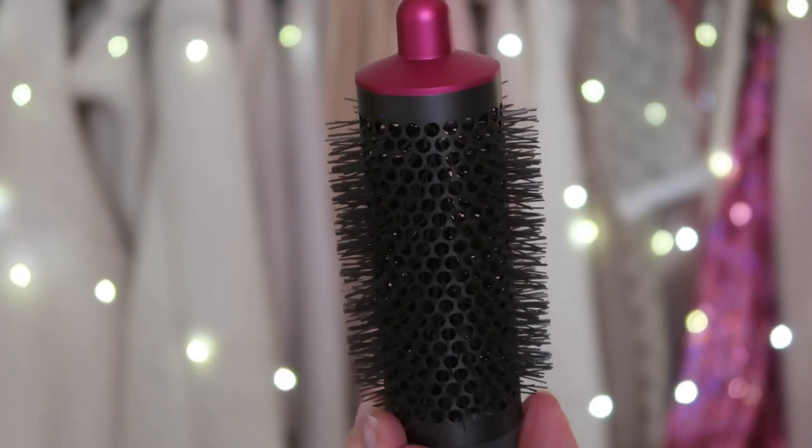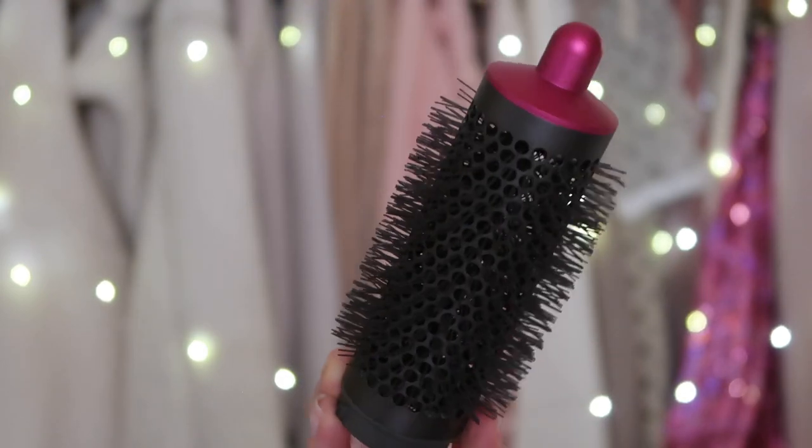Next we're going to move on to the round volumizing brush. This brush gives you that salon blowout look — it really lifts at the roots and gives you volume. It's like when you're at the hair salon, the hairdresser has a blow dryer and a brush, and you try it at home but can never get it to look the same way. This is the closest you can get to a salon blowout look at home. The bristles also create tension to shape your hair as it dries, and you can use it to flip your ends out.